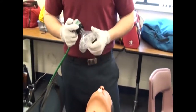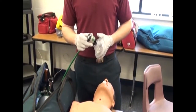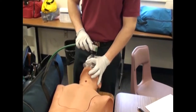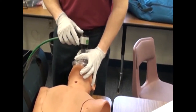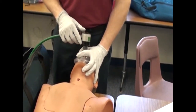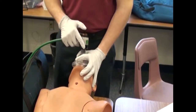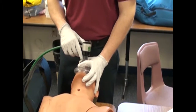Press ventilation button to clear line and check operation. Seal mask on patient's face — narrow end on bridge of nose, widen between lower lip and chin. Or attach to advanced adjunct fitting. When using face mask, maintain jaw thrust and airtight seal. Depress ventilation button until patient's chest rises. Release ventilation button and observe patient's exhalation.